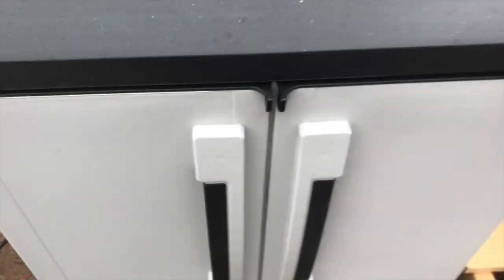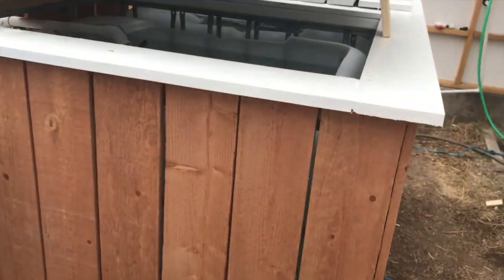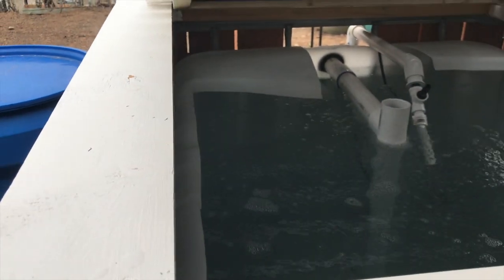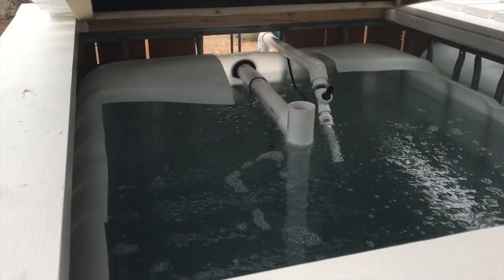I'm gonna cut my ammonia in today. I had to order it from Amazon - wasn't bad, it was $12 with free shipping for a gallon. I'm gonna add a little bit, and my test kits are coming till tomorrow, so I don't want to get carried away with it.